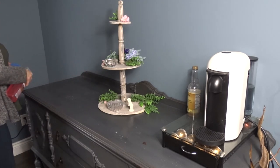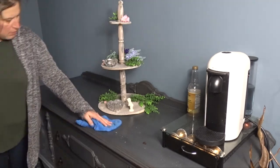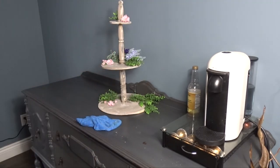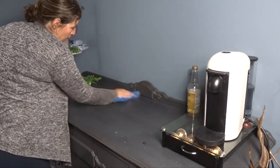But first I gotta clean up certain things — it was in a desperate need of dusting. I am using Method All Purpose Cleaner to dust all of the furniture pieces.